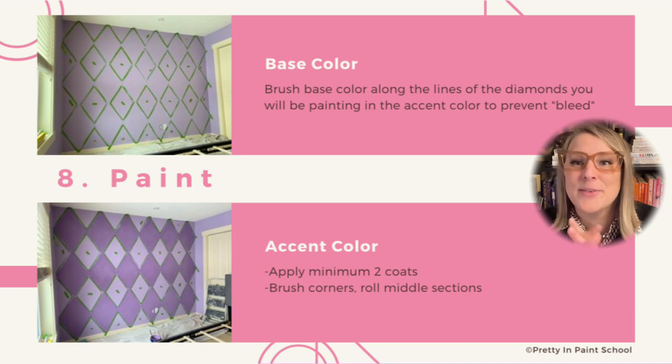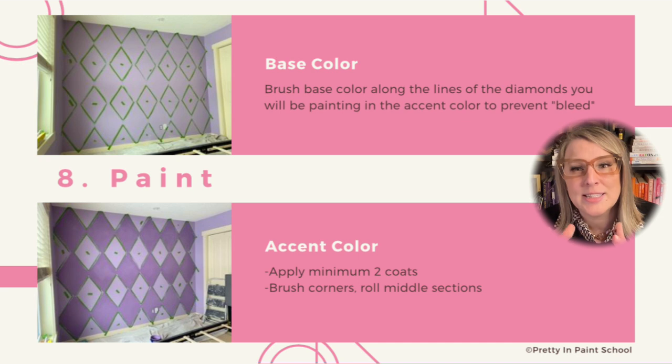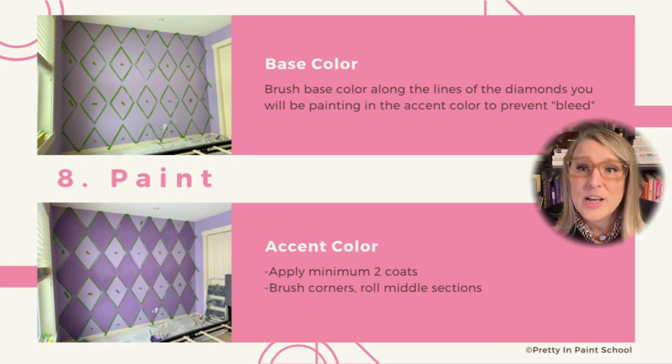Congratulations — step eight is to paint! Before you commit to painting your accent color, paint the outside edges of your diamonds in your base color first. Applying moisture to the edge of the tape helps activate the adhesive and keeps your edges nice and crisp. After your edges have dried, move on to painting your accent color. Depending on the color you've chosen, this will usually require two to three coats. Make sure to check your taped areas for accent color touch-ups, as they are much easier to do with the tape still attached.